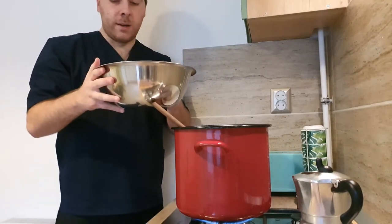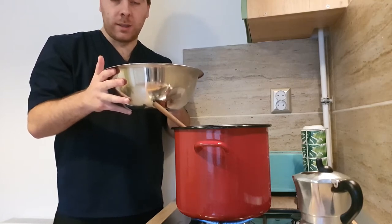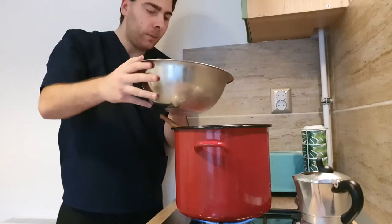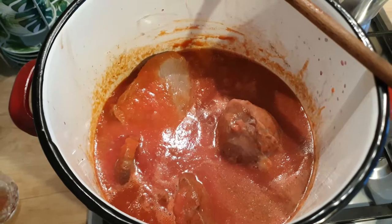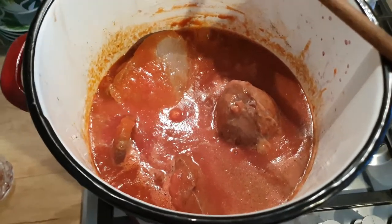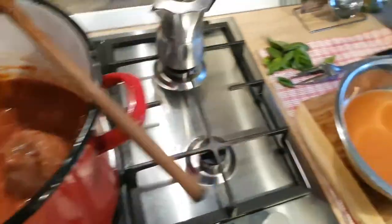We have about one kilo and two to three hundred grams of tomato sauce. For half of that amount, we also have to add water.